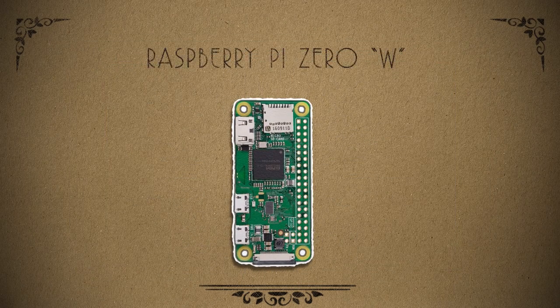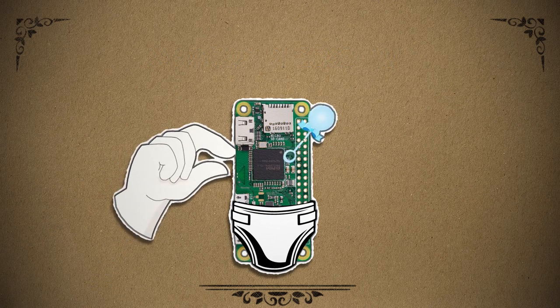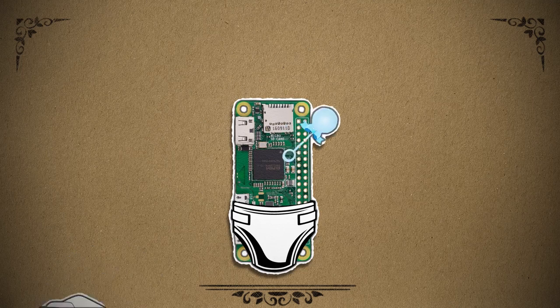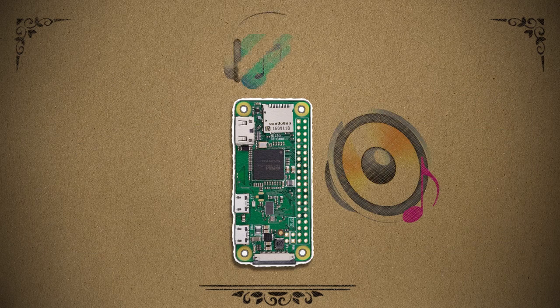Introducing the Raspberry Pi Zero Wireless — it's the perfect candidate to revive almost any piece of retro technology. So basically the plan is to take this Raspberry Pi Zero computer, add a speaker, and set up the software to stream from your favorite music host.